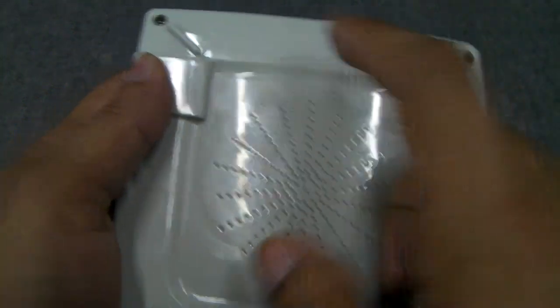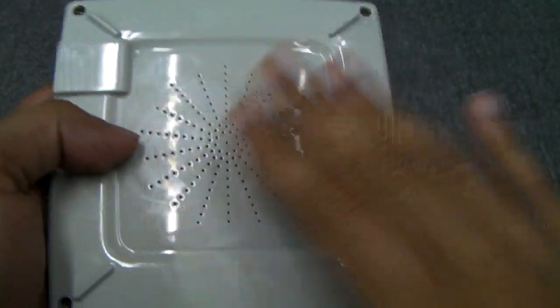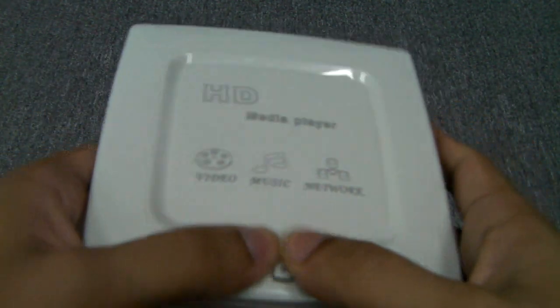Another bonus is that you can open this up and put in a 2.5 inch hard drive. So there are many inputs for storage devices as well as network streaming for video. It does have clicky buttons on the front, but it also comes with a remote.